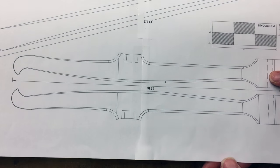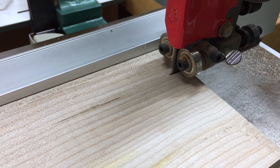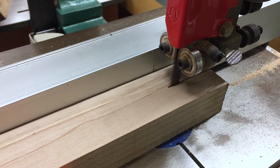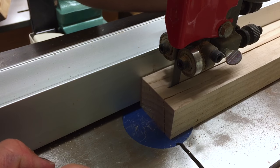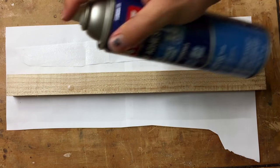For the main portion of the saw, I'm using quarter-sawn big leaf maple. I start by cutting the parts to rough dimension at the band saw and then use spray adhesive to glue the paper templates to the pieces.